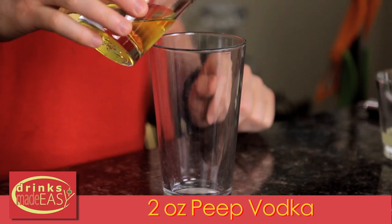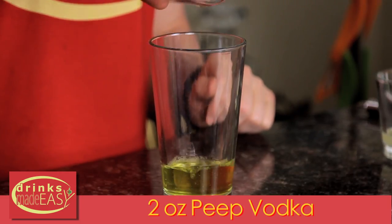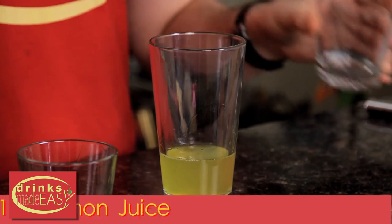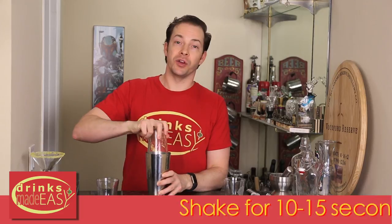To make your Peeptini, you'll start by adding two ounces of Peep infused vodka, one ounce of fresh lemon juice, and one ounce of simple syrup. Pour that into a shaker tin full of ice and give it a good shake.